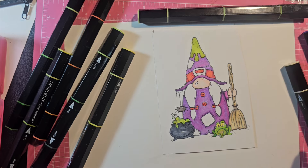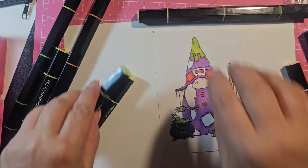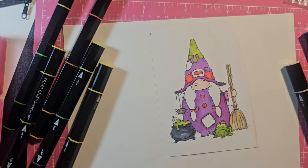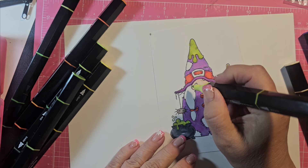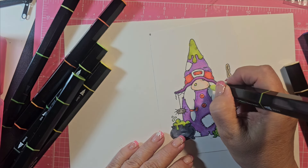And I think I'll do her warts in this limey green that I found — citrus green, here we go. I think I spent a lot of time on her little warts there.